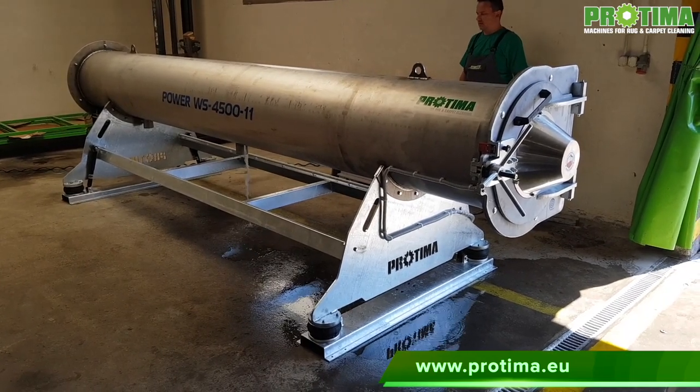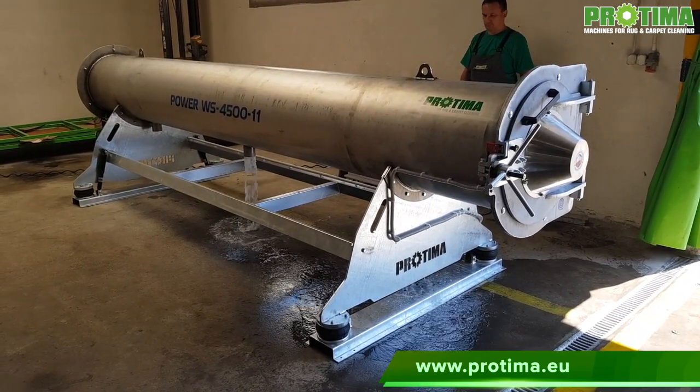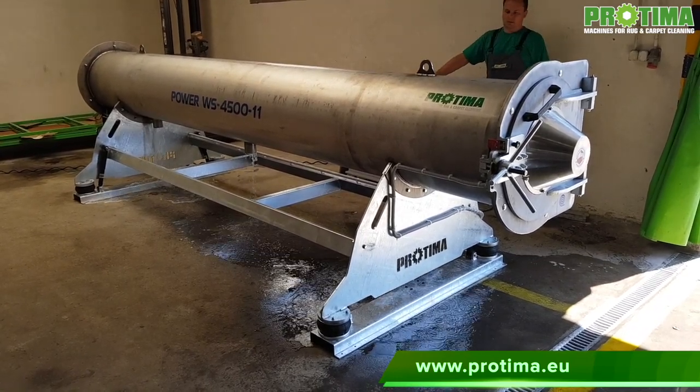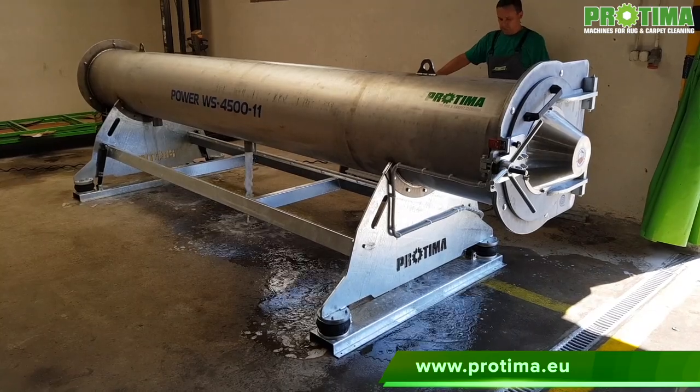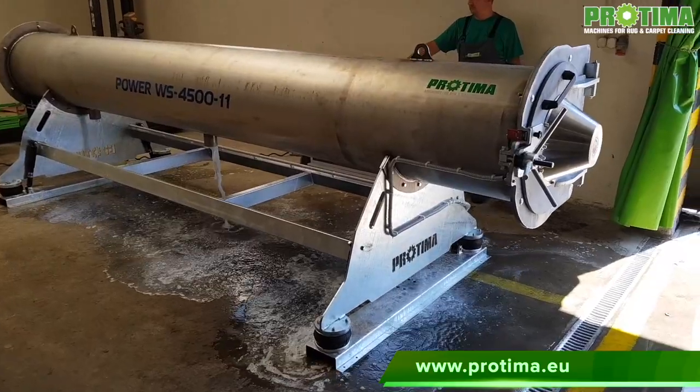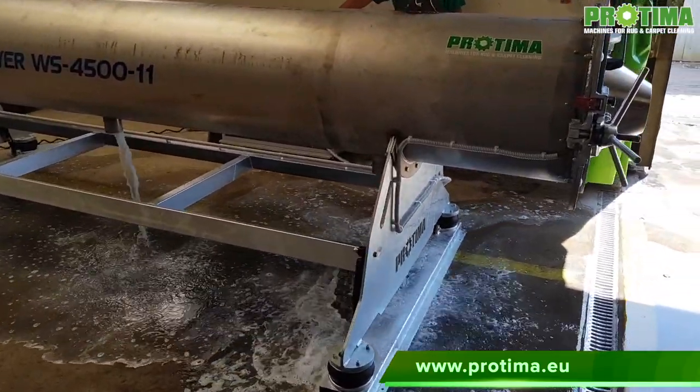However, for most rock laundries the 4.5 meter long model may not work — mainly due to the limited space in the workshop, a powerful engine with high electricity consumption, and of course the price.